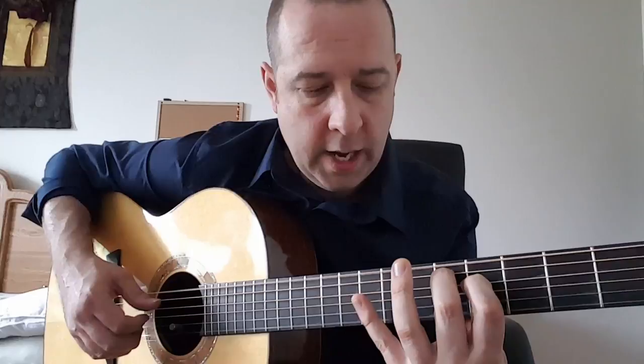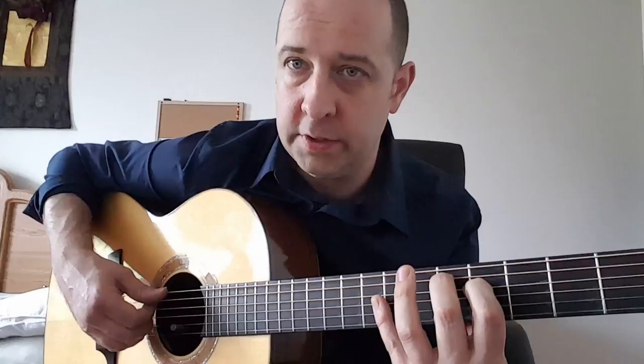Kind of a weird chord to start out on. And then I take the two, with my pinky, I take the two harmonics here. And I kind of have that as your first chord.